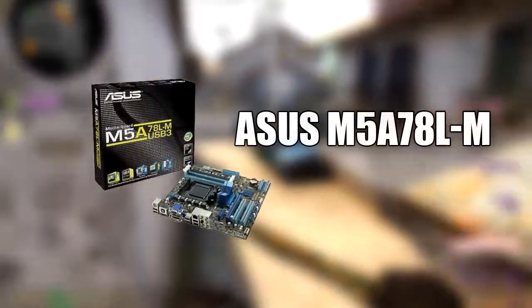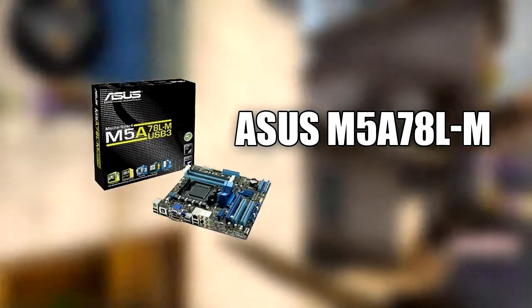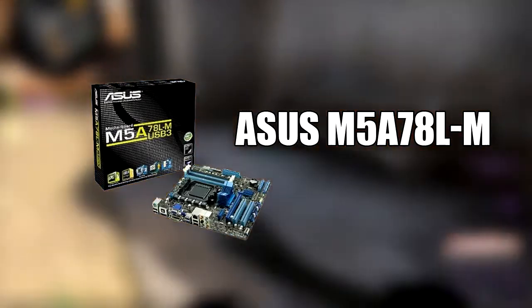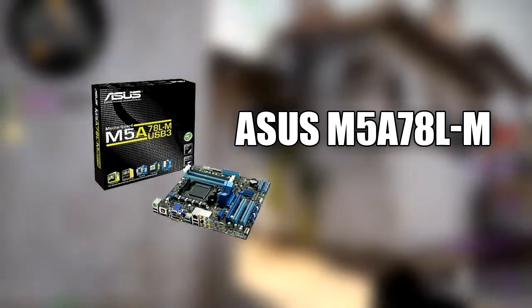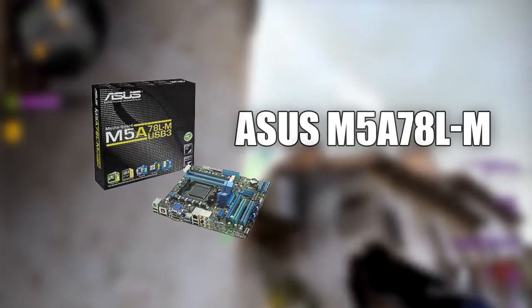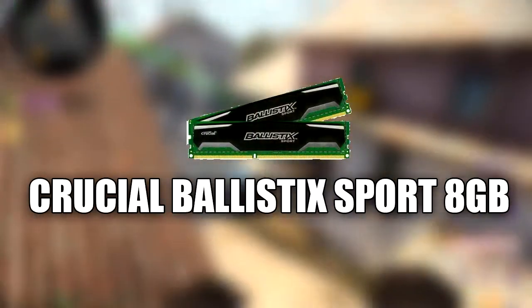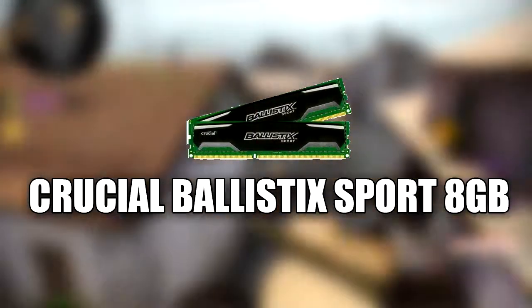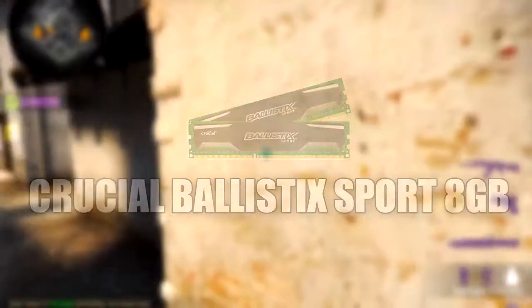The motherboard I went with is the Asus M5A78L. It's got USB 3, micro ATX form factor. It has four slots for memory and can hold 32GB. For our memory, I went with the Crucial Ballistix Sport 8GB, 2x4. This motherboard does have dual channel memory. It is 1600 MHz.